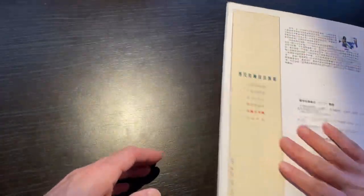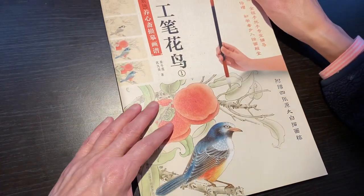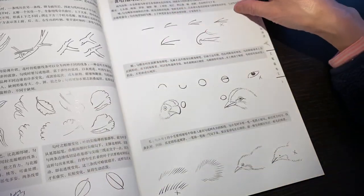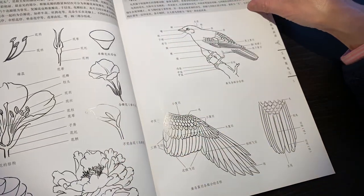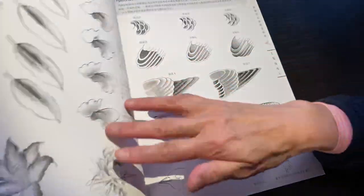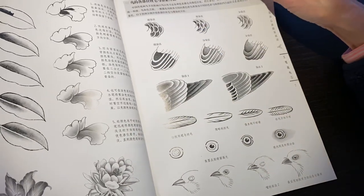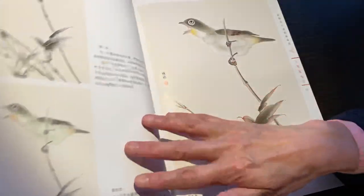Here I have some other Chinese painting books. This one is good for learning birds, flowers, and plants, but not so much focused on birds. There is some explanation with step-by-step coloring, and each painting has a bird on it.